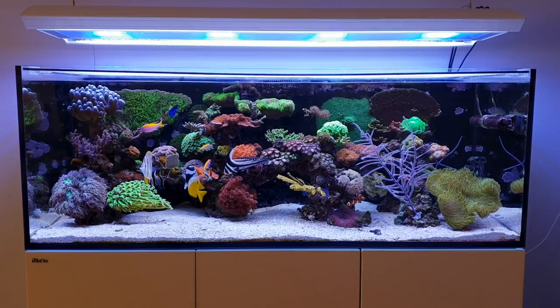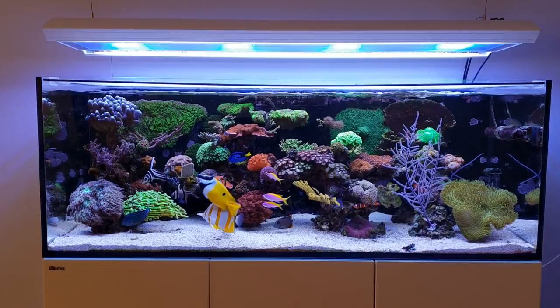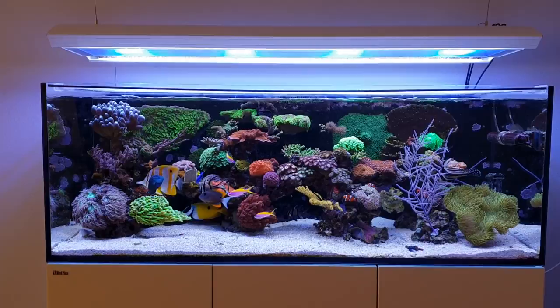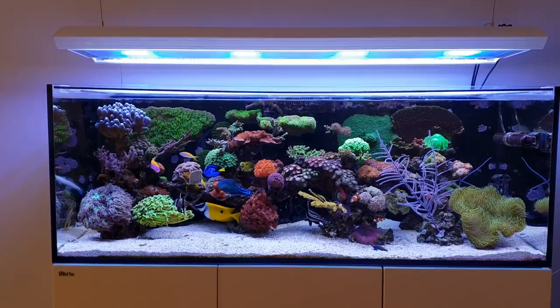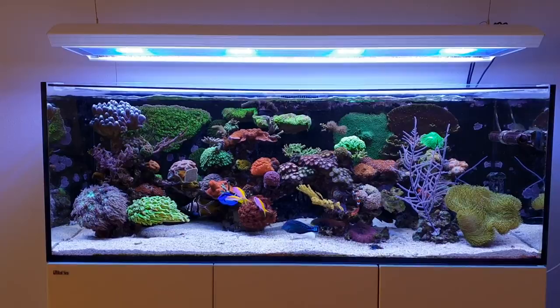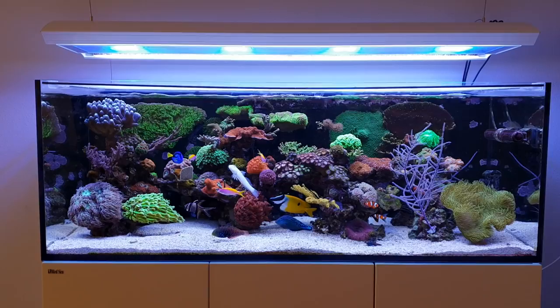Before I show you in more detail the Gorgonians I have in my tank, there are mainly two different kinds you can buy. The photosynthetic ones, which are more like a soft coral, and the non-photosynthetic Gorgonians, which rely mainly on food that's in the water. They don't grow using light — they might even be damaged by too much light. So the photosynthetic Gorgonians are fairly easy to keep, while the non-photosynthetic ones require a lot of attention and dedication, and are generally harder to keep and more likely to die.